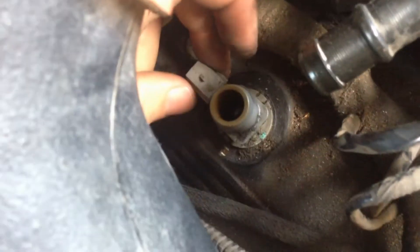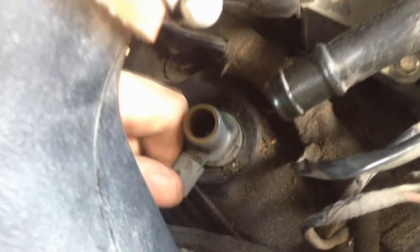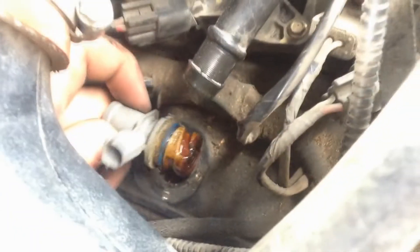It comes off counter-clockwise, so just give it a good grab, try not to break it, and give it a turn. Be patient with it — it might be kind of hard to get out.